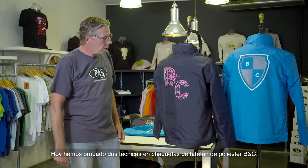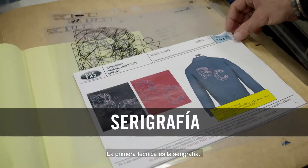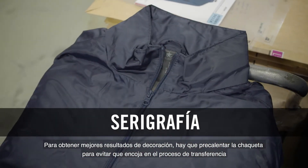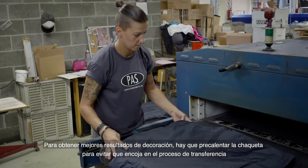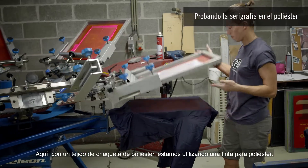Welcome to Passprint. Today we have tested two different techniques on BNC polyester taffeta jackets. The first technique is screen printing. For better decoration results, the jacket must be preheated to prevent shrinking during the transfer process. Here, with a polyester jacket fabric,